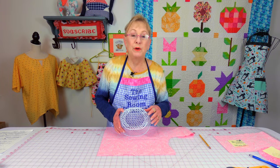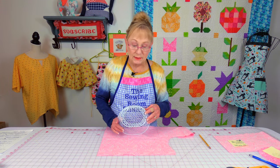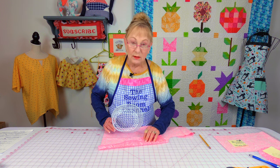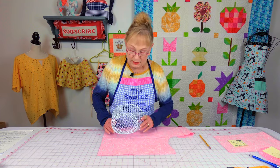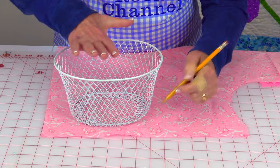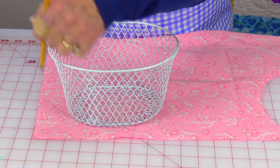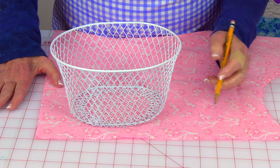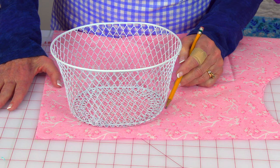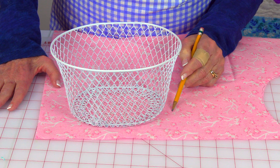To cut the fabric out for the bottom of your basket, have your fabric with the back side up so your pretty side is against the table, and place your basket down and trace around the bottom. When you go to cut it out, give yourself about a half inch where you cut past the stitch line, so you can use that as your seam.